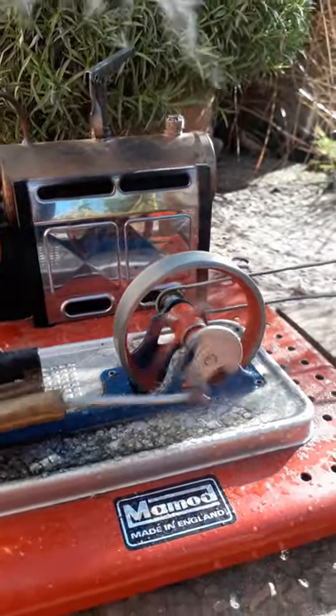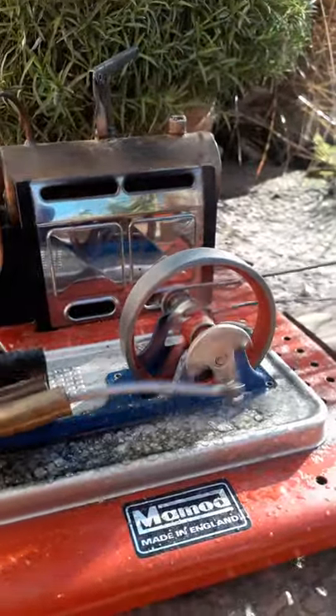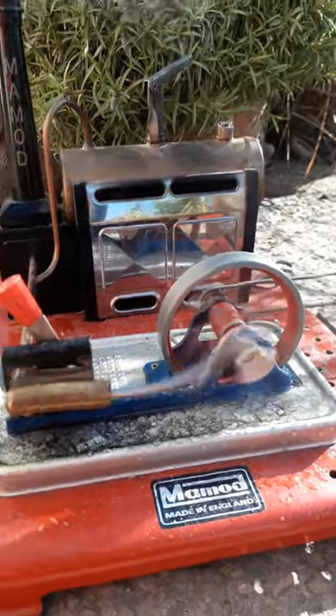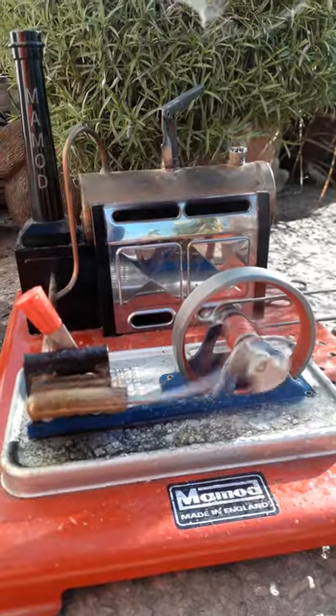It's about three to four degrees out here today. But of course the sun is shining, so I think the thermometer will probably read nearer five or six if I look at it.